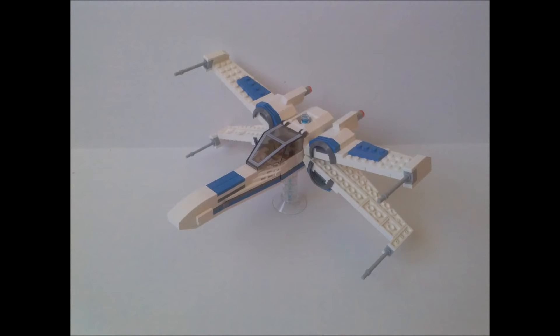Hello everyone, today I will be showing you my LEGO MOC of Star Wars Resistance X-Wing, and there will be a tutorial on how to build this MOC at the end of the video.